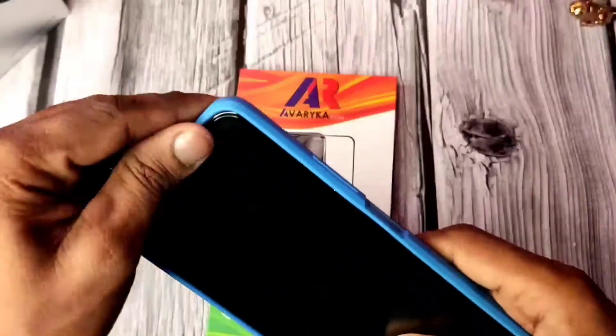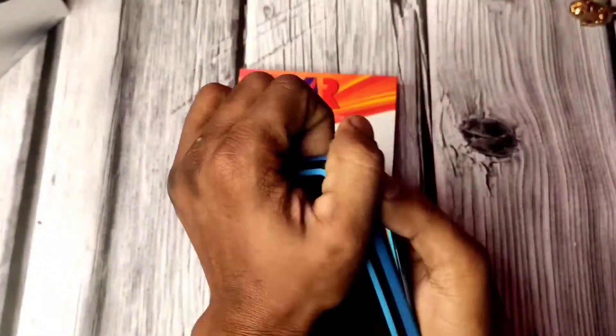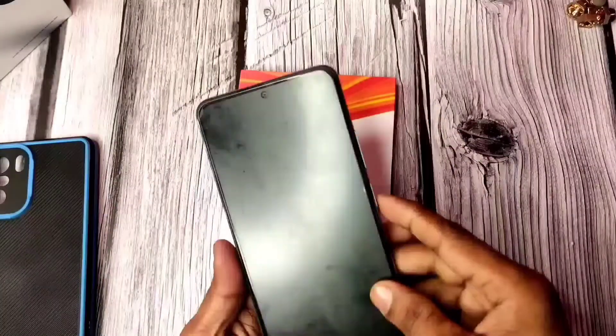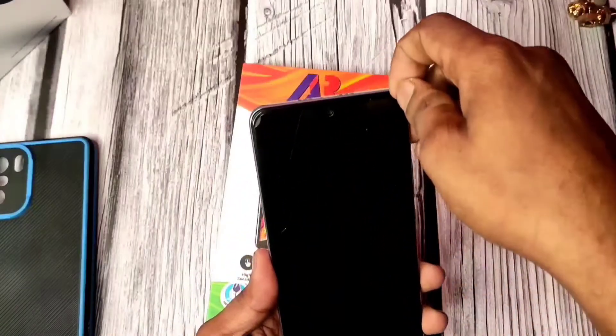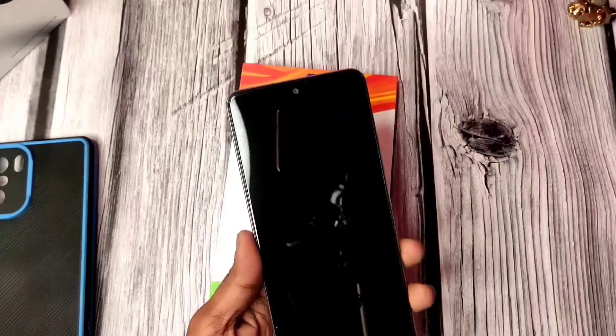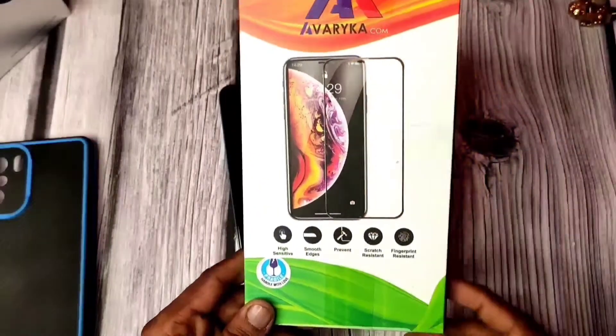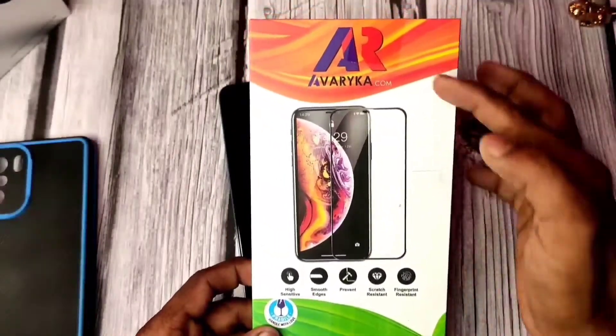If you want to protect the phone, it is very important to protect it. I am using my Lionex device here many times because I am using a hard case and a tempered glass. The tempered glass has been scratched and cracked, but my phone screen is fine. I recommend you use a good quality tempered glass and back cover.